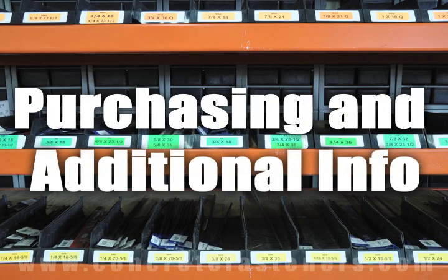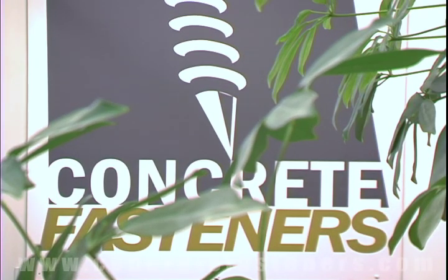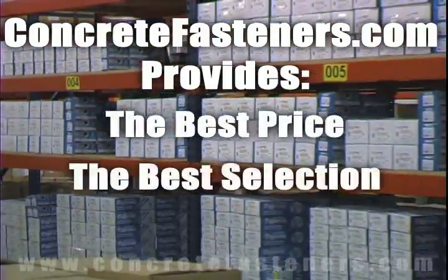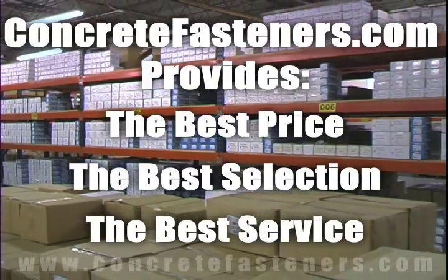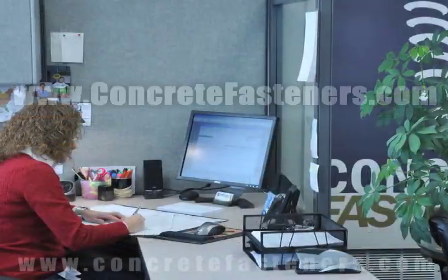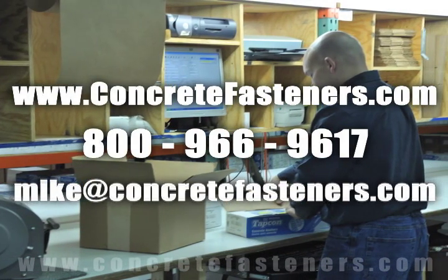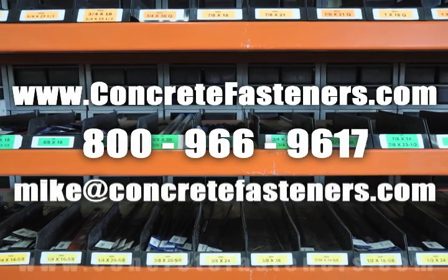We hope that this video has been helpful in choosing the correct concrete fastener for your application and that you consider us for your purchasing needs. We have the lowest price and have over 4 million concrete fasteners in stock, ready to ship the same day your order is received. ConcreteFasteners.com — your one source for concrete fasteners. It's been our business for over 20 years and it's all we do. Buy your concrete fasteners from us.